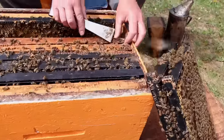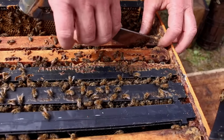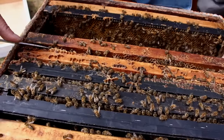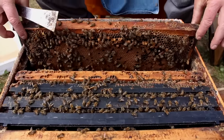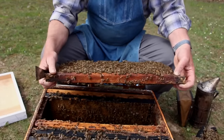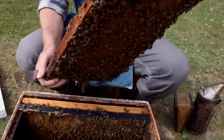If bees get in your way, you just bop them out of the way with your hive tool so that you have room without pinching any bees. Now we pry that one loose, pinch the frame, move it over to where we have space, pull it straight up, rotate our hands around, and tip the frame towards us so we can inspect the cells.